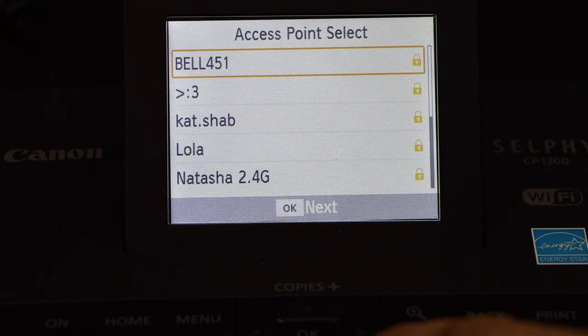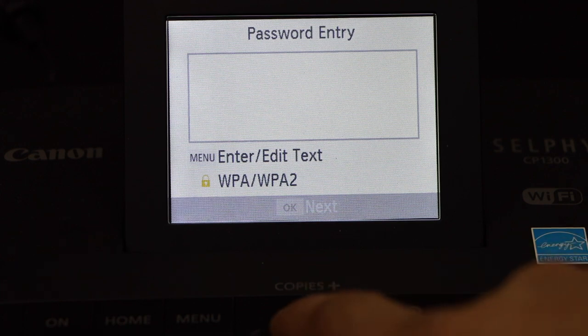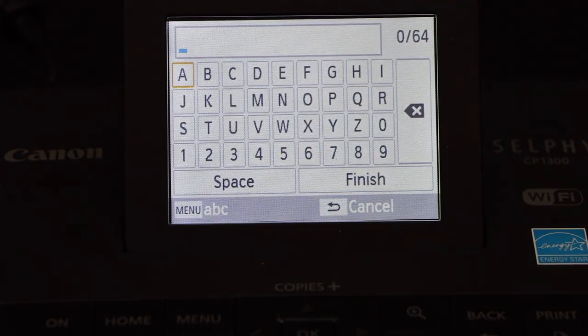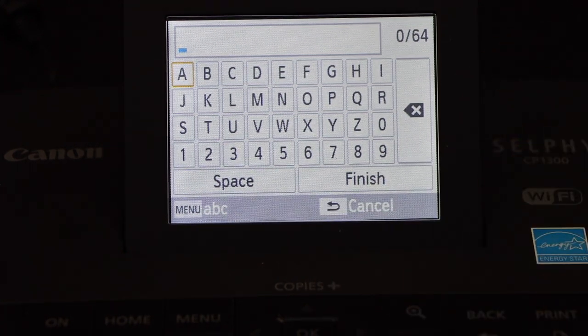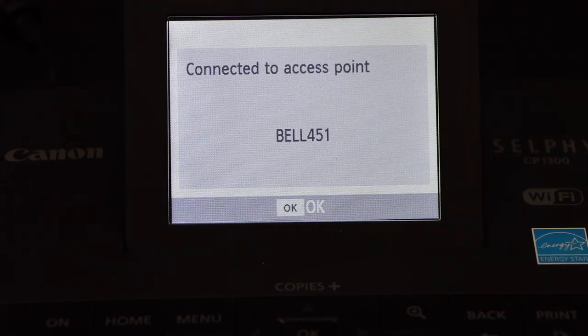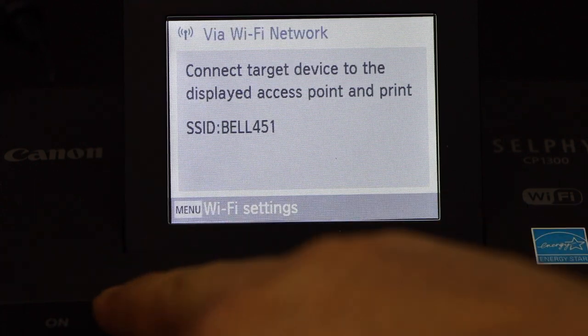Select your Wi-Fi network and enter its password. If you press the menu button, you should be able to see the alphabets and digits. You can select them and then click OK to enter the password. It is connecting... the printer is connected to the Wi-Fi. Click OK, and now click on the home button.